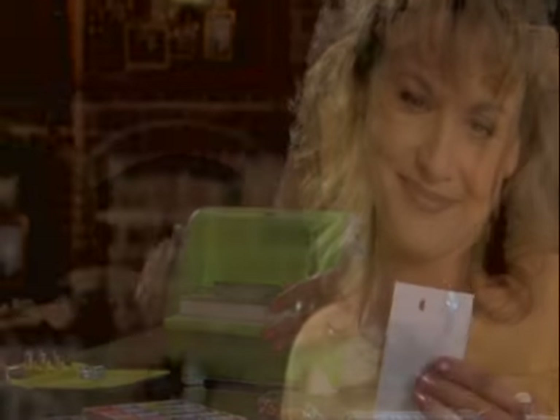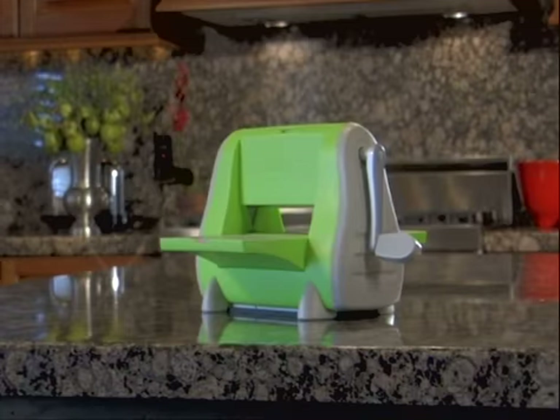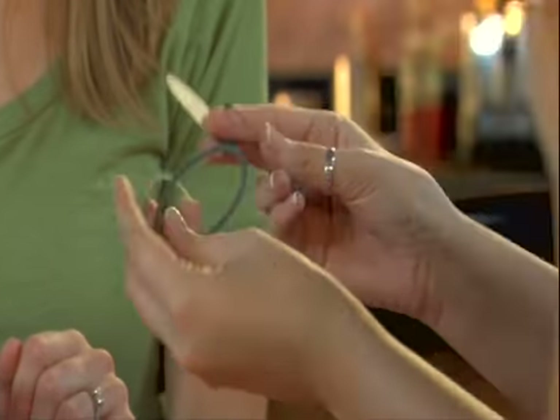Cuddlebug is the next evolution in paper shaping design and innovation. At the heart of the Cuddlebug system is the Cuddlebug die cutter and embosser, a universal die cutting and embossing machine that works with the dies you have, embosses the shapes you've cut and is easy to carry and store.